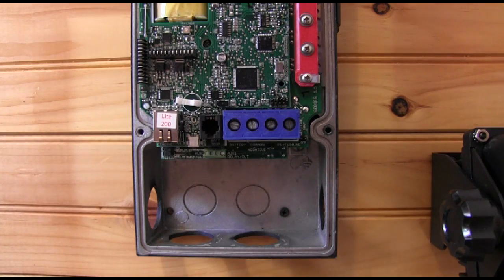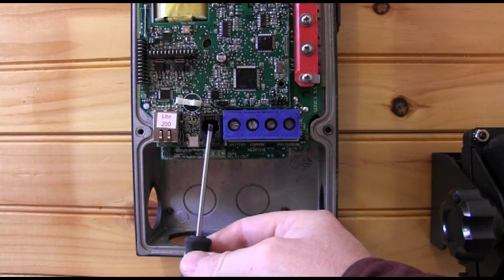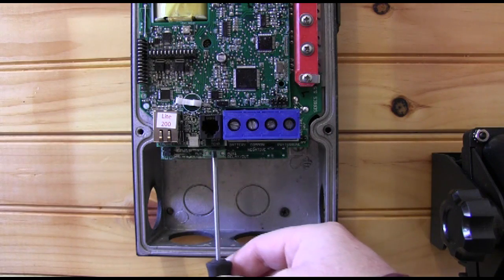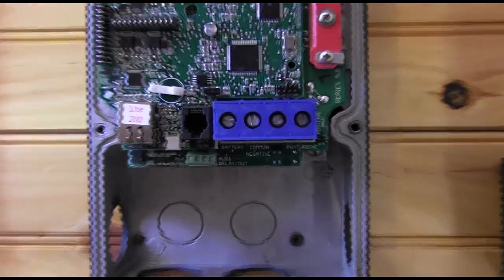This is the internals of the Classic. This is your Ethernet jack, this is your temperature probe for the batteries, USB jack down here, the blue terminal block where you do your wiring, and then the terminal block we're interested in is right at the very bottom in the middle. Now I'm going to zoom back in.